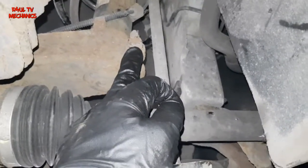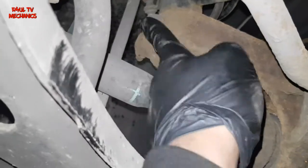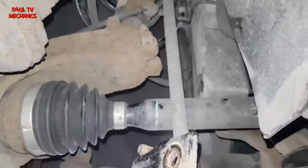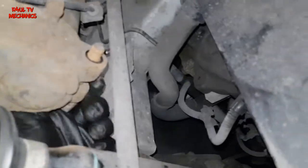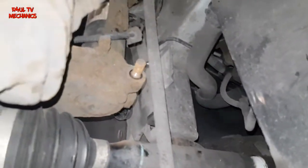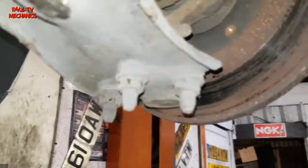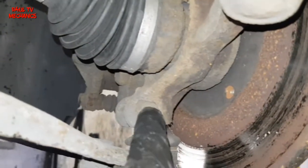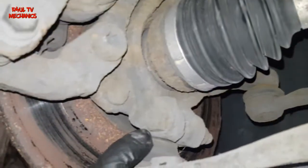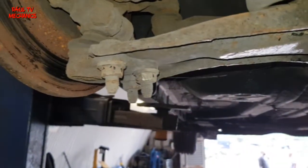Next we're going to take that one off — it's a 16mm nut. On the other side it's got a square cutout, so we can just leave that there and take the nut off on this side. That nut is off — it put up a little bit of a fight but came off in the end. Leave that in there for now. I'm going to go ahead and take the ball joint nut and bolt off — that's a 16mm on mine. You may need to hold the other side; I think it's a 17 or 16mm on that side as well.